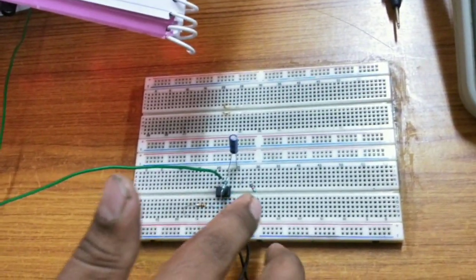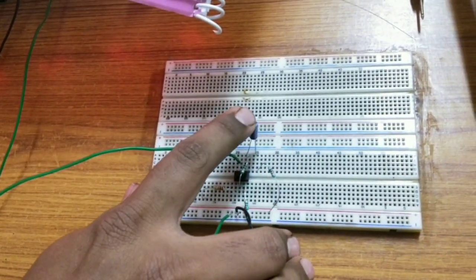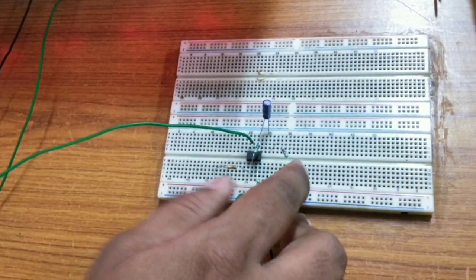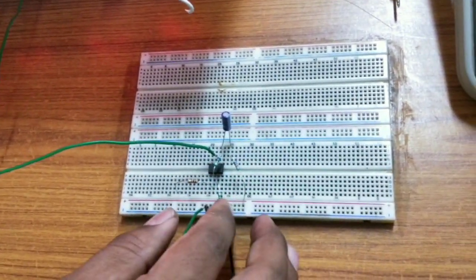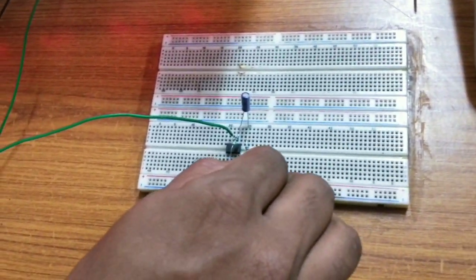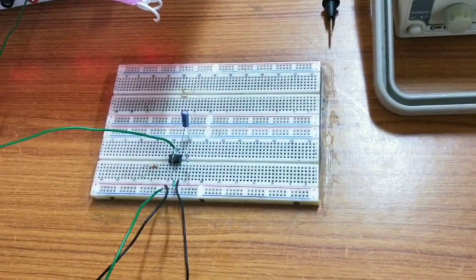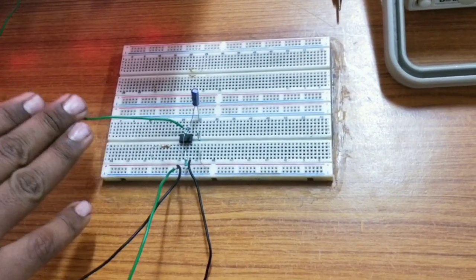Also, I am using a capacitor connected to the output pin, the 6th pin. The negative terminal of the capacitor is connected with a 2.2 kilo ohm resistor, and the other terminal of the 2.2 kilo ohm is grounded. The capacitor's negative terminal is left for getting the output. These are the connection setup.